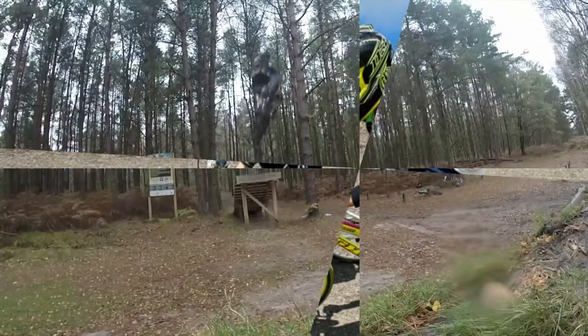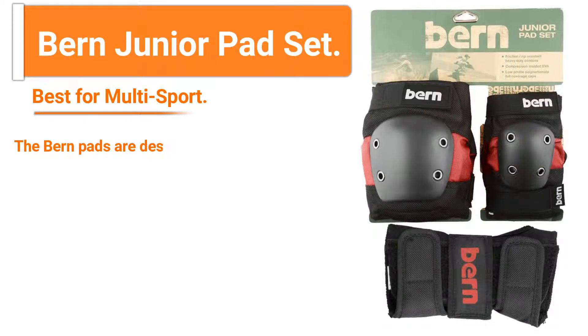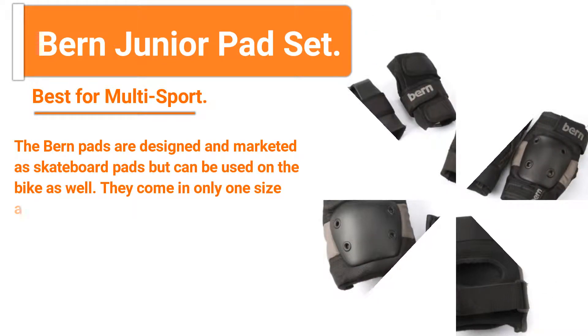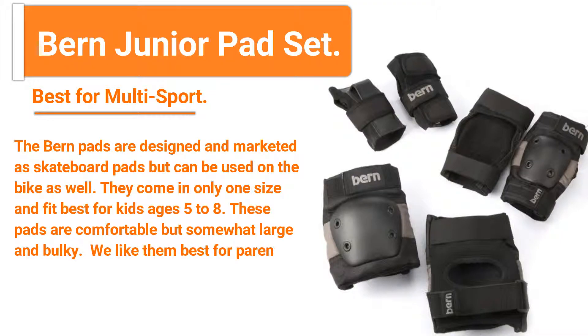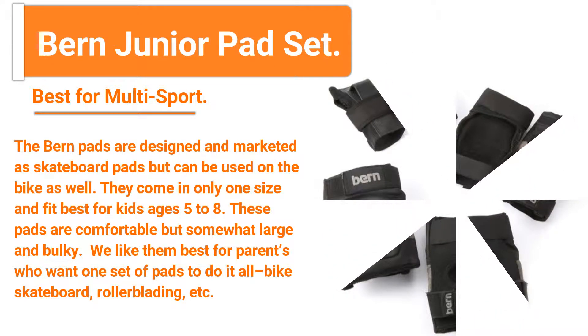Number one: Burn Junior Pad Set — best for multi-sport. The Burn pads are designed and marketed as skateboard pads but can be used on the bike as well. They come in only one size and fit best for kids ages 5 to 8. These pads are comfortable but somewhat large and bulky. We like them best for parents who want one set of pads to do it all: bike, skateboard, rollerblading, etc.